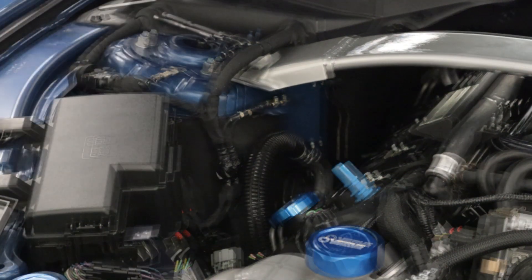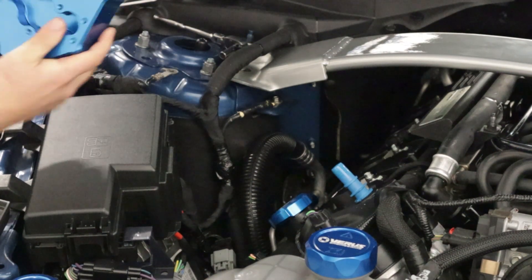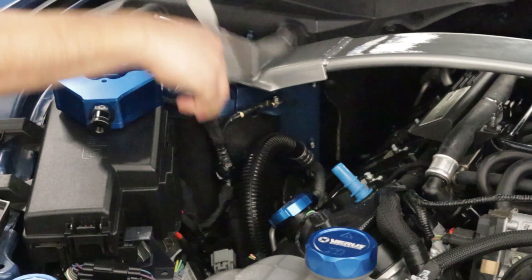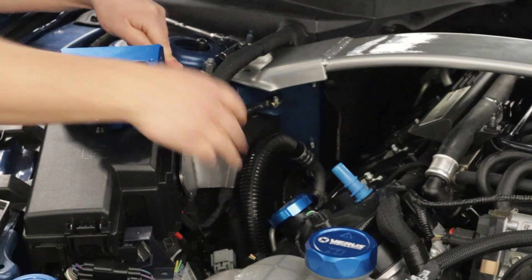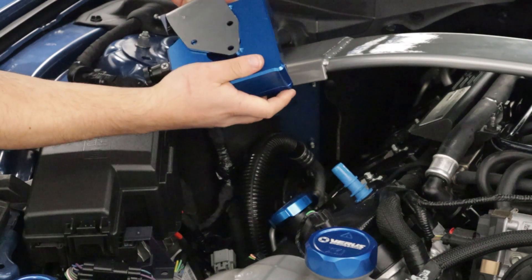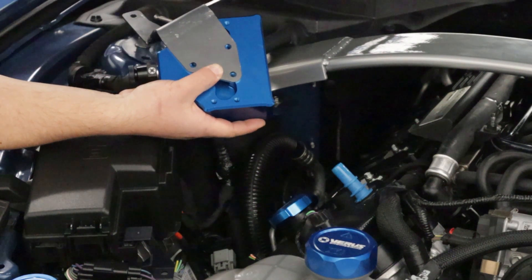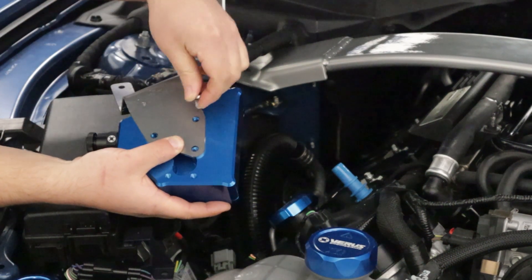Now let's go assemble the AOS. Grab your AOS and flip it over — you can do this on a workbench if you'd like. The bracket in my hand is going to be installed in this orientation with the long leg on top. What we want to do is bolt the bracket to the middle three bolt holes on the AOS. To do that, we're going to use our M6 button head cap screws with 12mm washers.